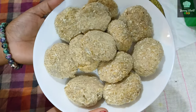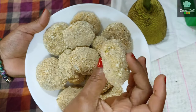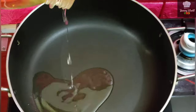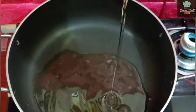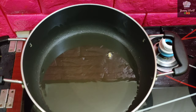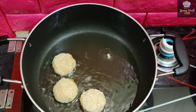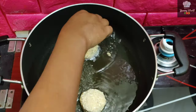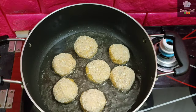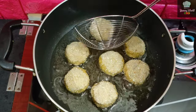I will fry it with two layers. Add oil to a pan and add more oil. Add until it turns a light brown color.